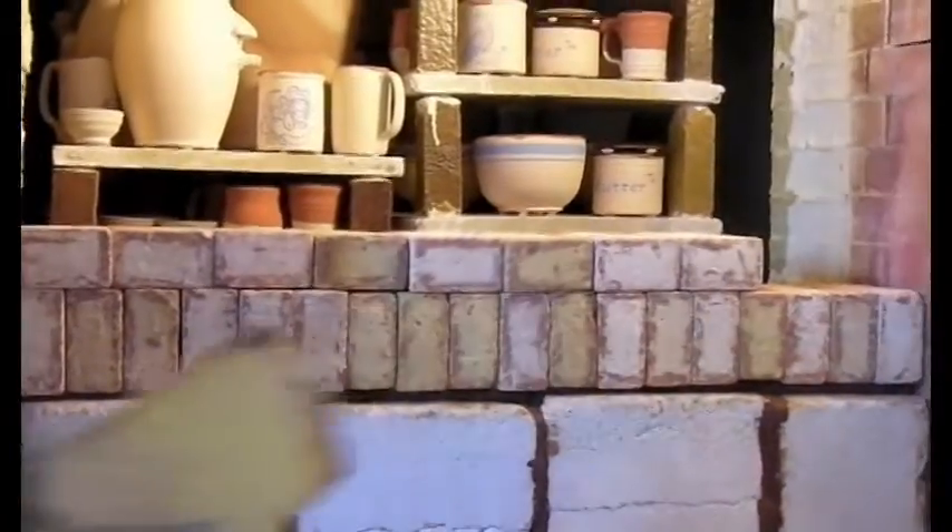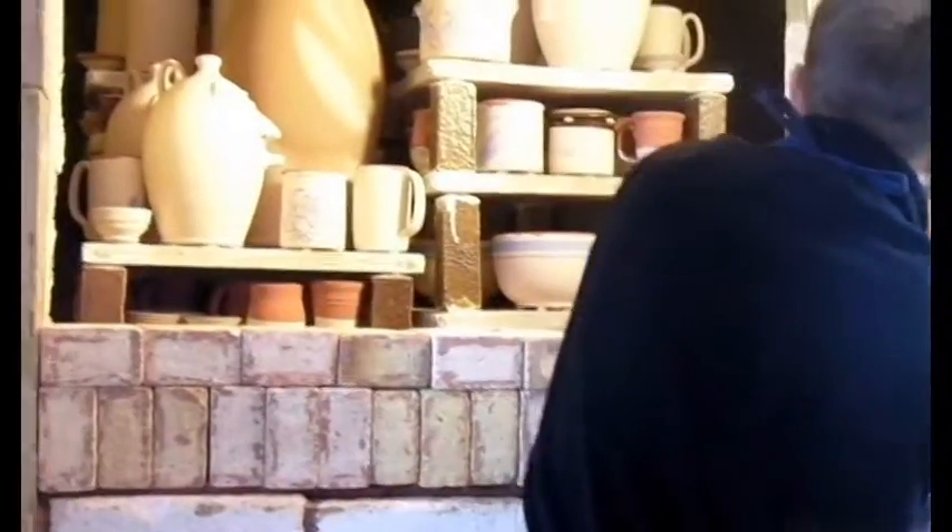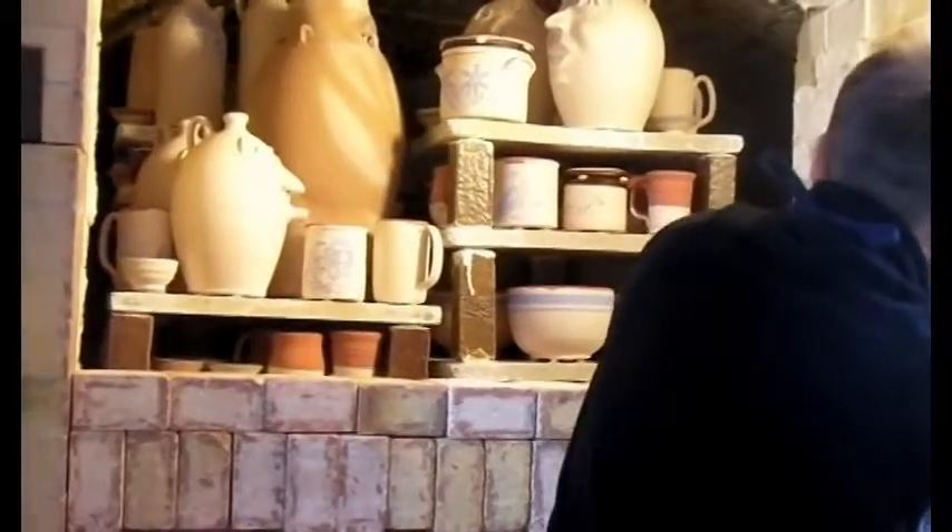And this is the last step before we actually turn on the heat in the kiln and start firing. It takes us about five days to fire — two days to warm up, and three days to do all of the actual heat work. So we've spent the rest of this week actually stacking the kiln.